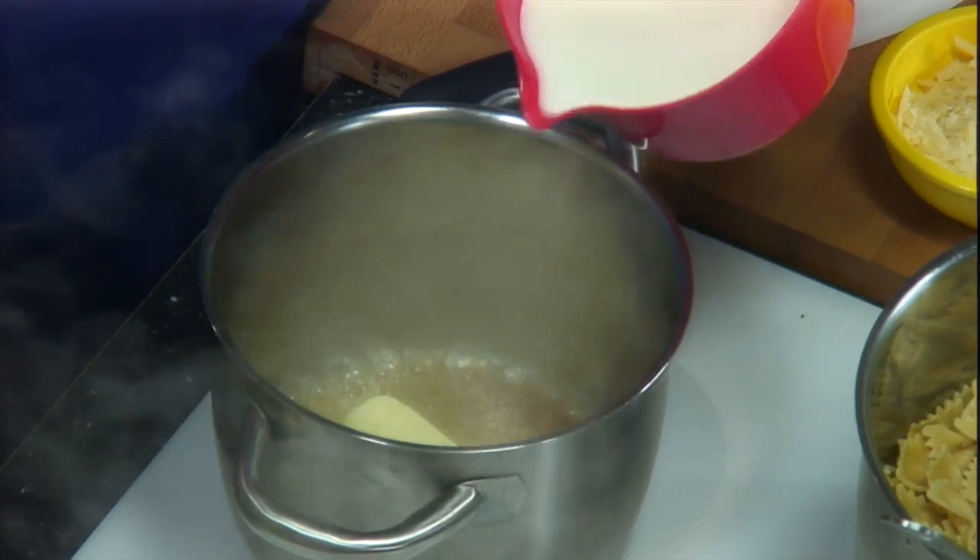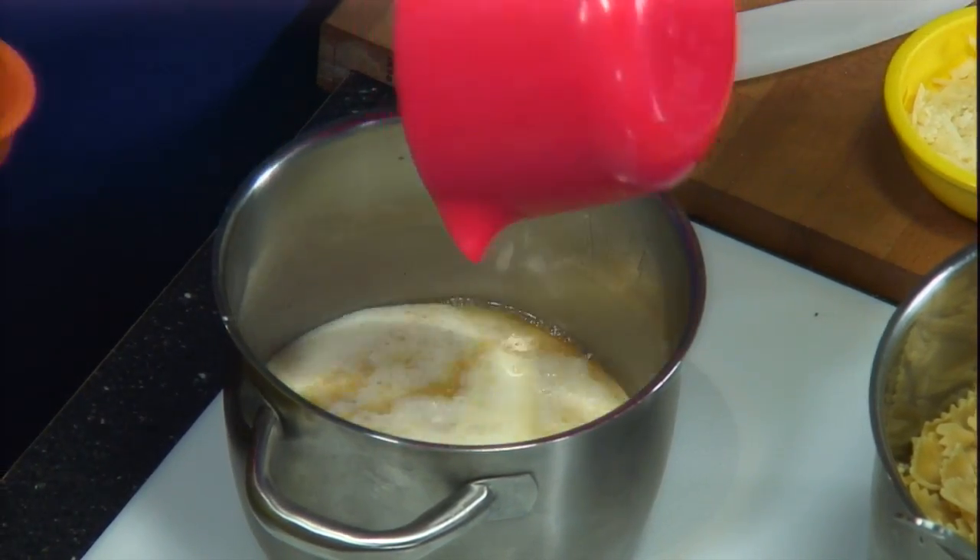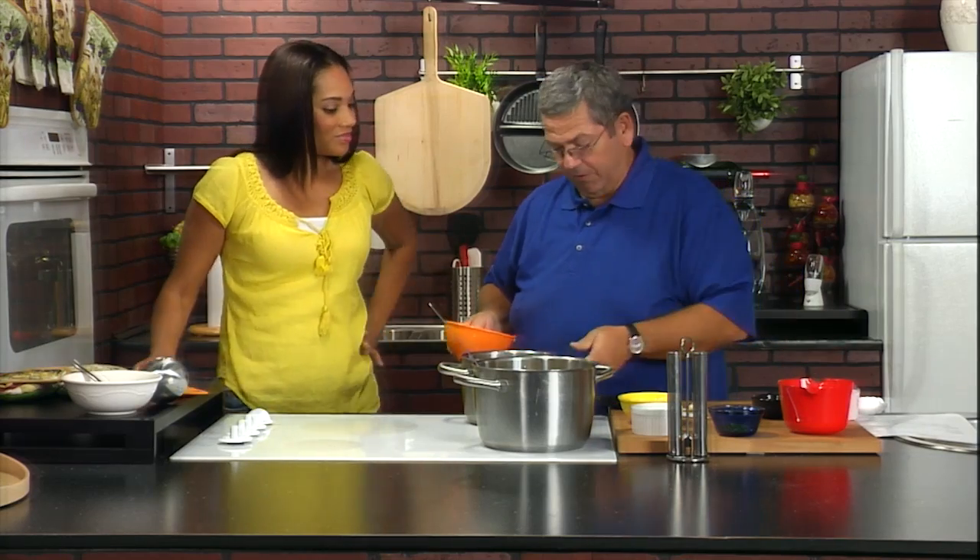That's okay, we'll cool it down with the milk. We've got two cups of half and half. That's what makes it nice and thick and creamy. And if you don't want all those calories, you can cut back and do 2% milk. So you can substitute then — lighten it up a little bit. Fantastic.